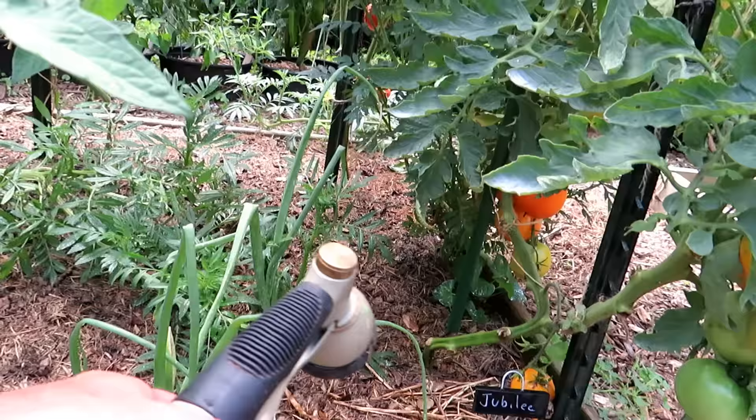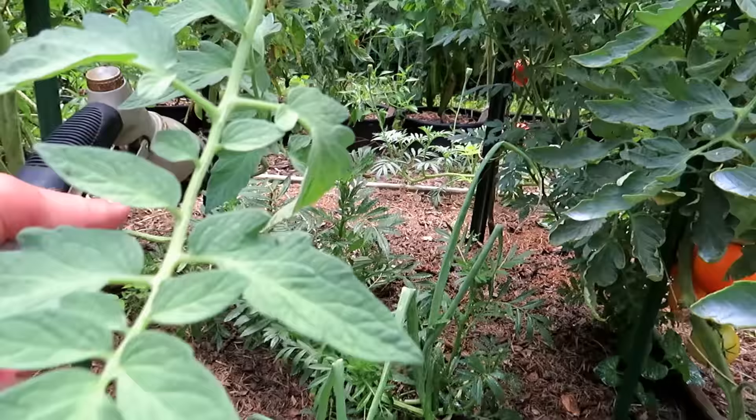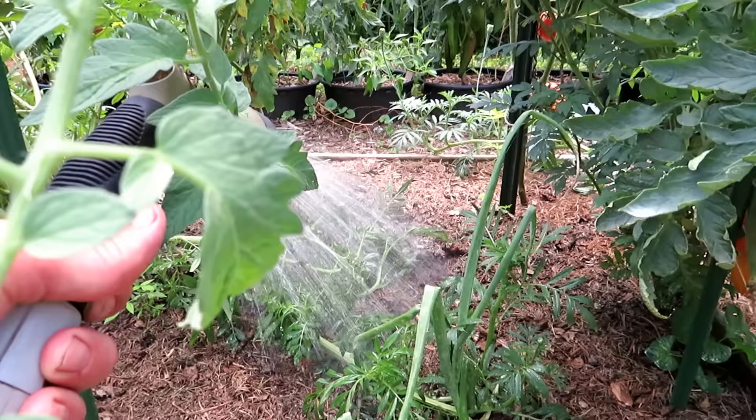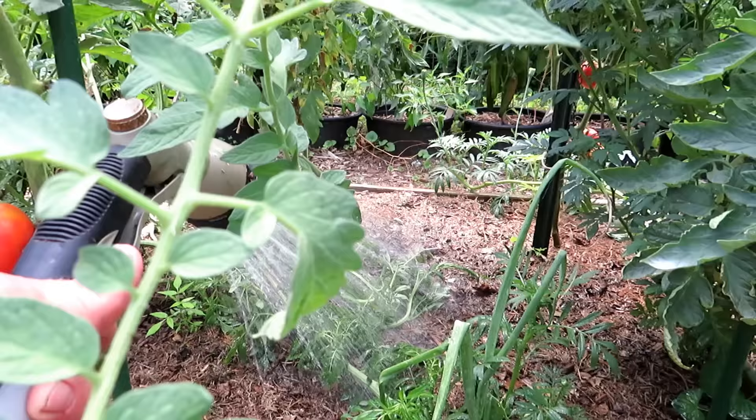So you have that space right there — that's one, two, three, four, five, six — and each quadrant would be watered like that. You really want to get that water into all the root systems, especially right in the middle. Making sure that you water well away from the base of the plant is probably what keeps my tomatoes and my garden thriving.